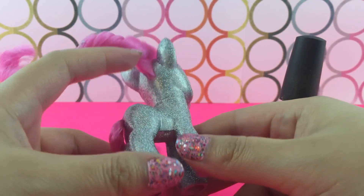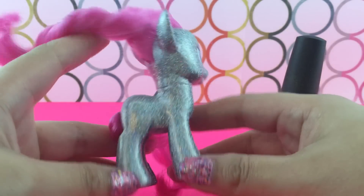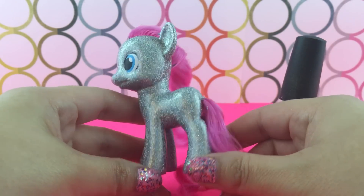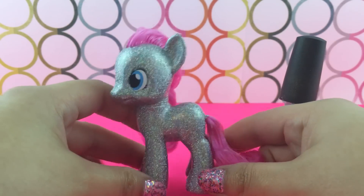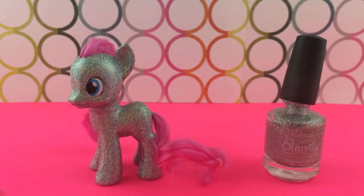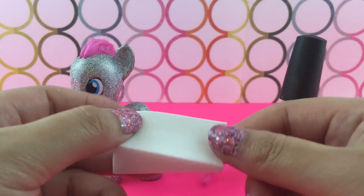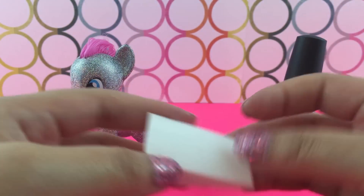So here she is. If you have ever wanted a super awesome glittery, sparkly Pinkie Pie custom, then you can stop right here. But if you want to try to make a rainbow one, then we can continue.